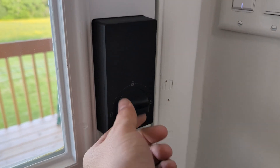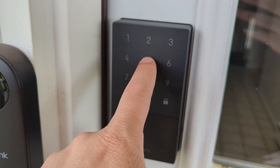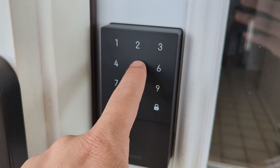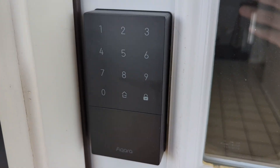First, I think the look is really nice. That matte finish really does seem to resist fingerprints and it looks really good. The numbers are nice and bright but not too bright, and you have to use a code that's at least six digits long, which is different than what I'm used to because typically four digits was enough.